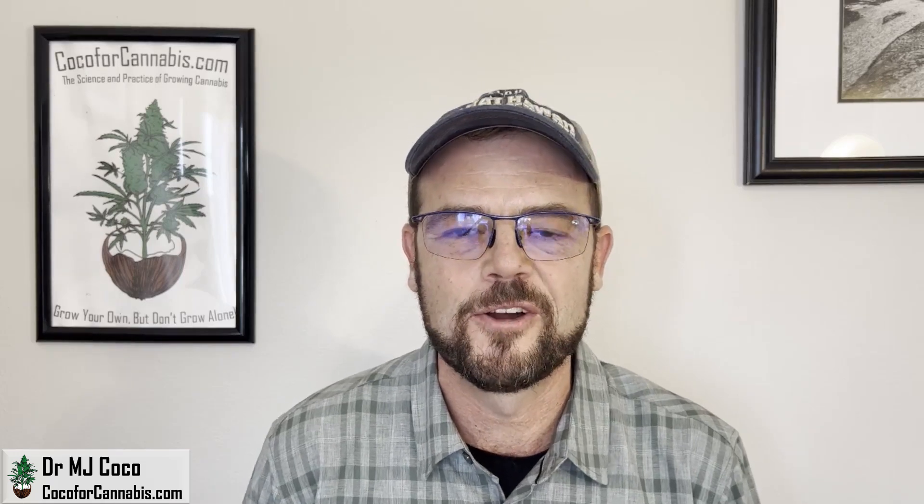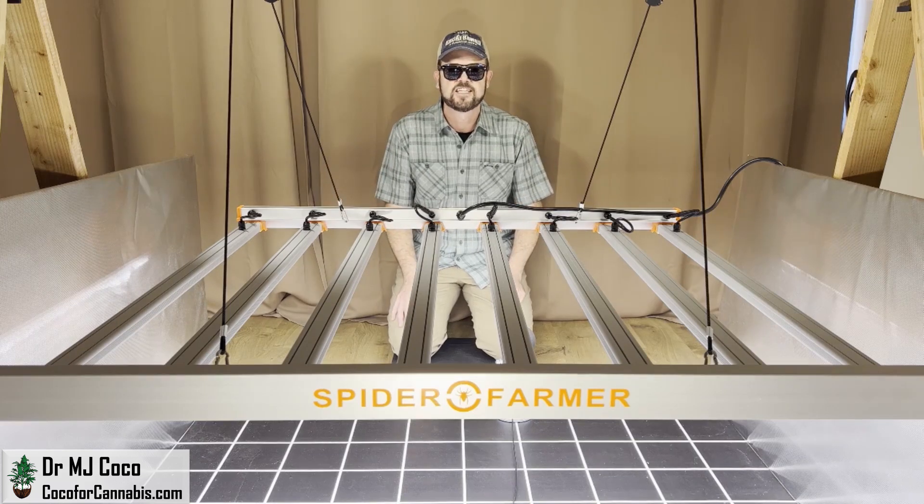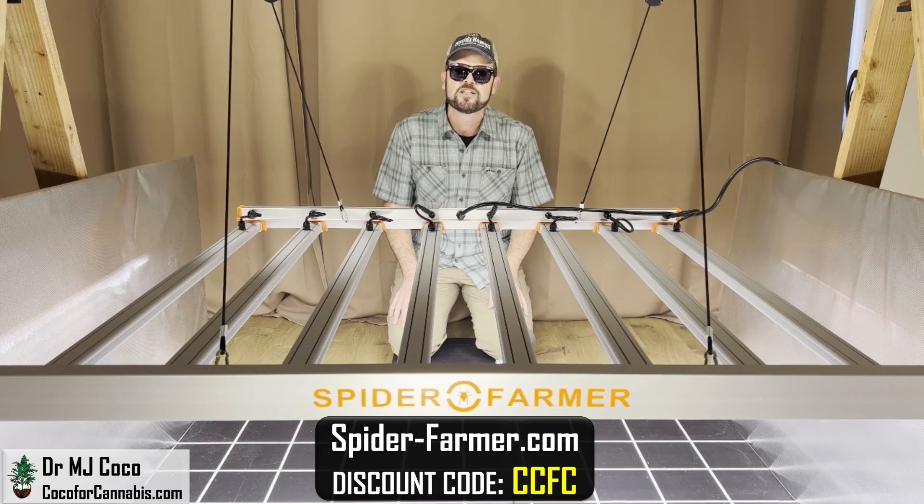Hello Growers, I'm Dr. MJ Coco from Coco4Cannabis.com. I've got the Spider Farmer G8600 — it's a large, powerful grow light at an incredible price. It's an amazing deal, but my test revealed an issue that will be a challenge for many growers.